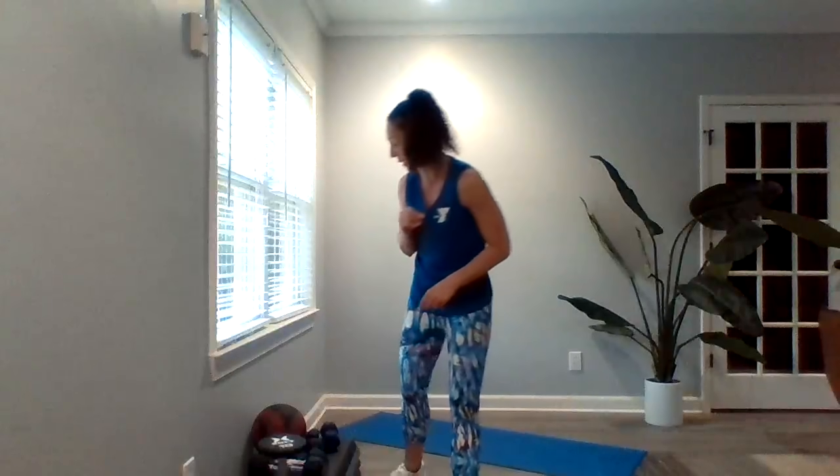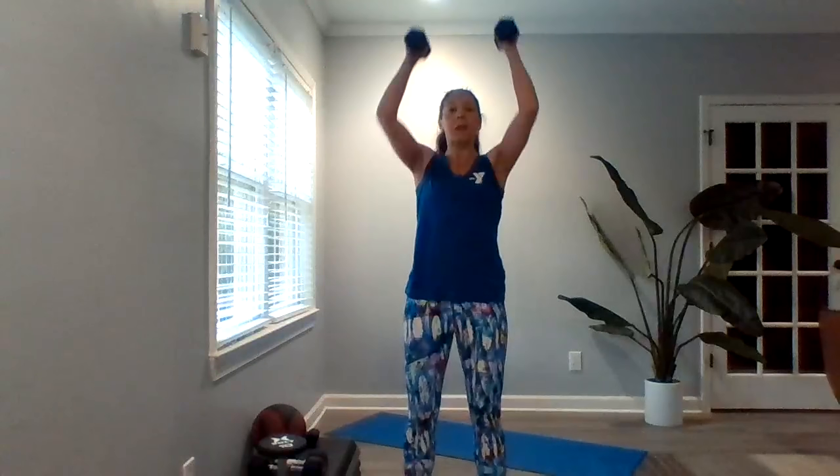Moving on to minute two. We've got that squat to press. We're going to grab those medium-weight dumbbells. Feet are in a nice wide base. We're squatting down and pressing overhead — squat, press. One minute right here.